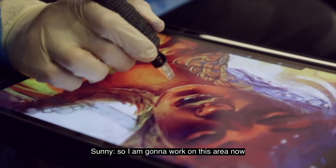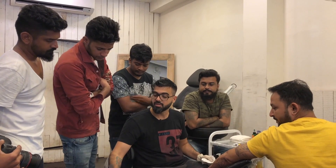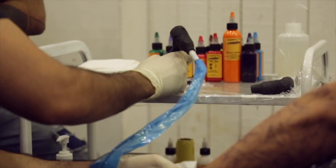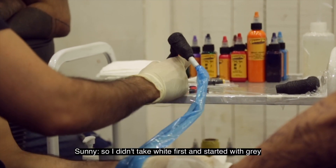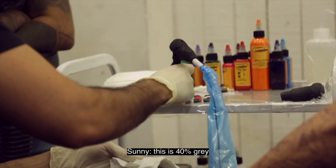So I am working on this area. I will take red and white and start there. This is red, but this is a little maroonish color. So I am not taking direct white — I am taking grey. This is 40% grey.